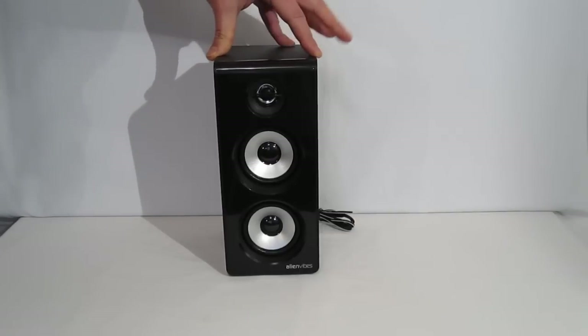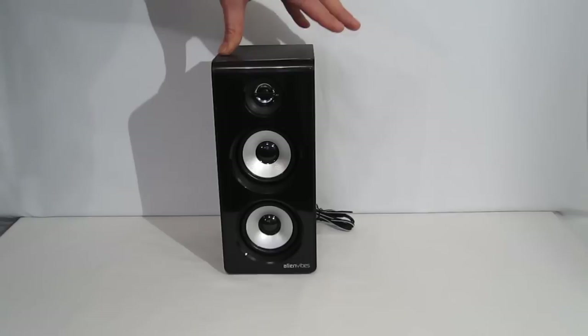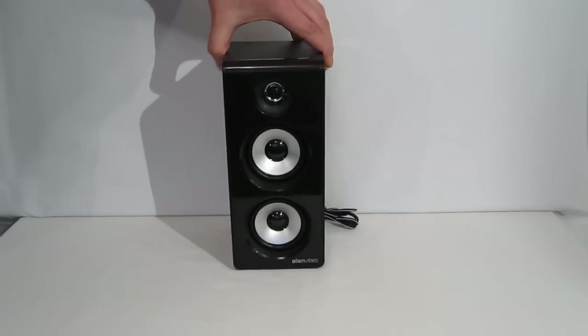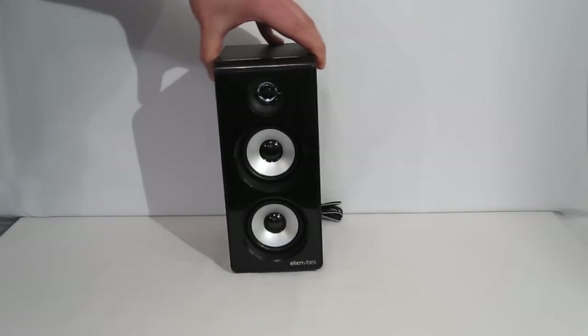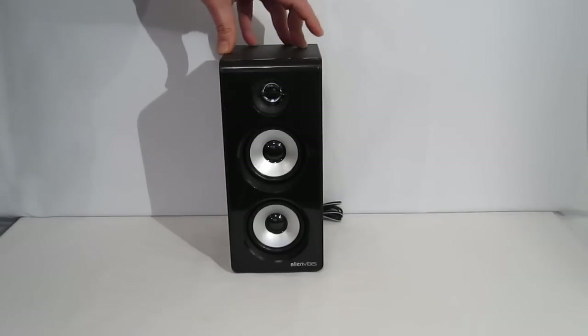But with the two 3-inch drivers, you've got enough cone surface area to get down to about 120 Hz without a problem. So you're going to get some really crisp, tight, snappy mid-bass above the sub, and you're going to get a better mesh with the subwoofer itself — so it's going to sound like one driver, which is really the key. They are a bit larger than we're used to seeing, so you're going to need some room on your desk. But all in all, a good-looking satellite with a very nice design, especially the two 3-inch drivers in place of a 1.5 or 2-inch.